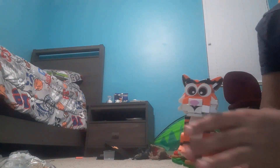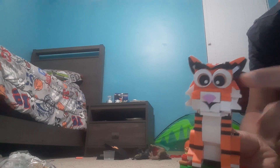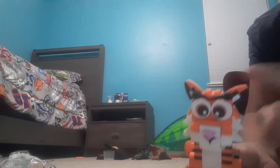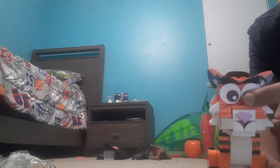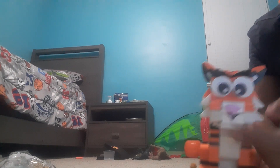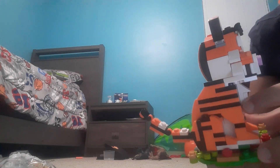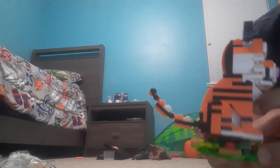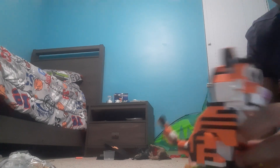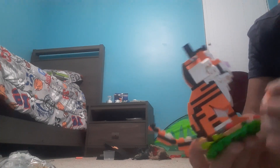Anyway, enough of me being weird. This is the tiger. I want to show you — its ears move, it has eyebrows, big eyeballs, a little nose, and a cute little mouth. Look at it — it just has so much detail. Literally, it even comes on its own little — I'm breaking those things apart.